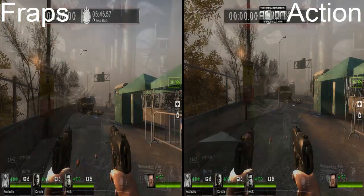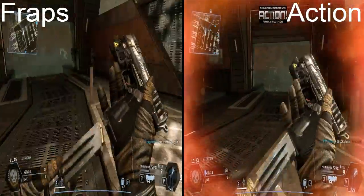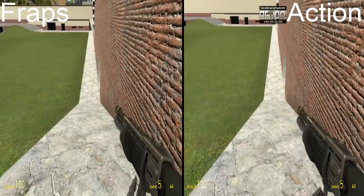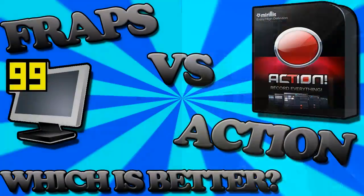Next we have some Titanfall, which is a big one because I always have lag problems with Fraps on this, and it seems to be fine on Action. The last one we have is Garry's Mod, which is normally fine on Fraps, and so of course it's going to be fine on Action too.